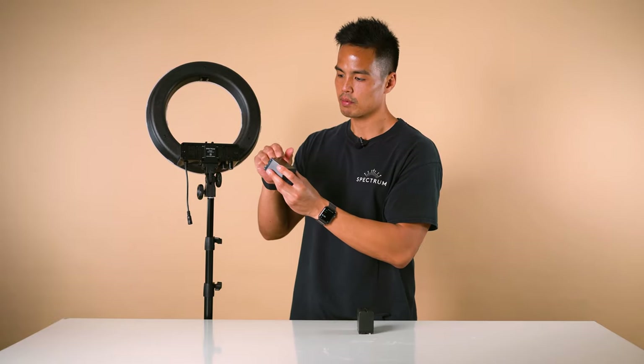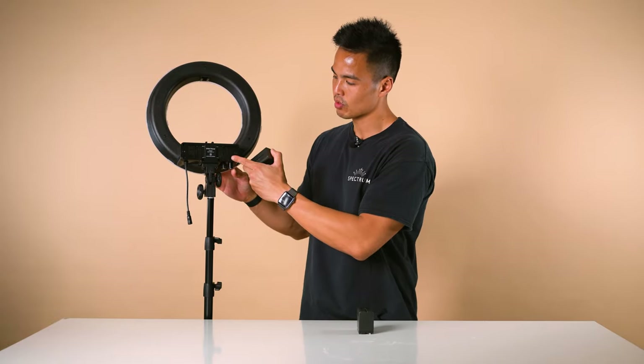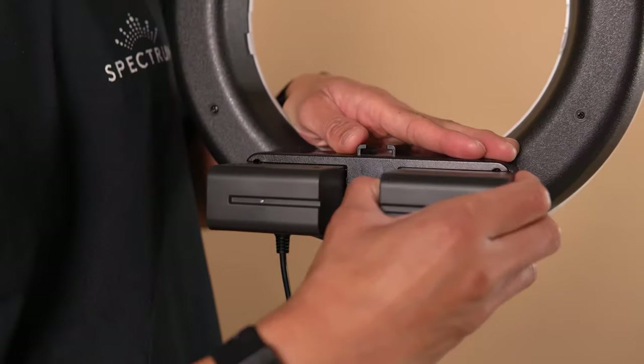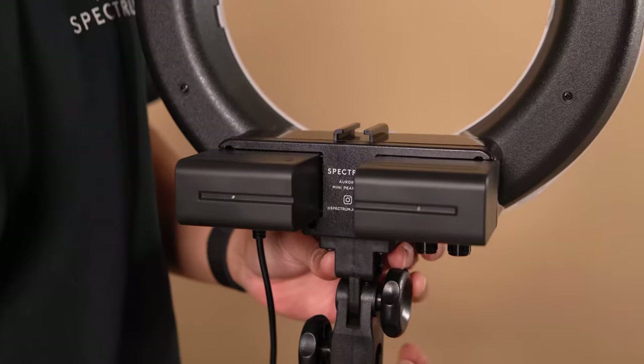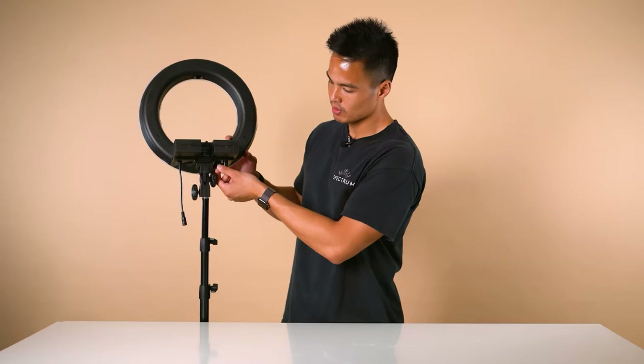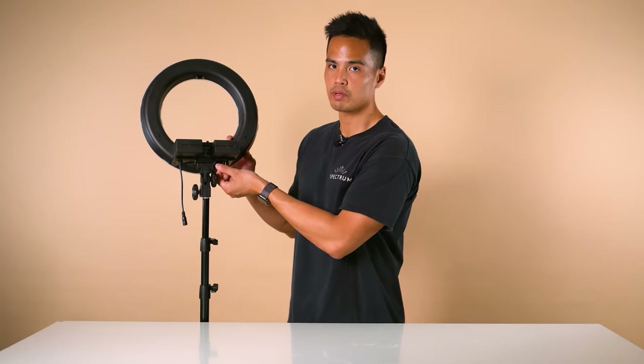Line up the alignment tabs with the battery as well as the back plate, then slide in to secure. Do that with the second battery and once they click, you know they're securely installed. From there, it's the same process — turn the dimming knob until you hear the click.